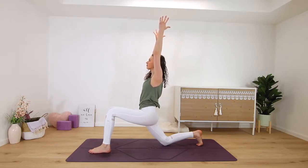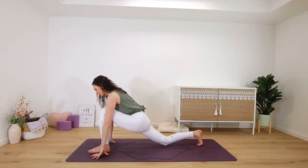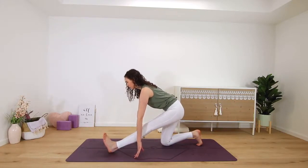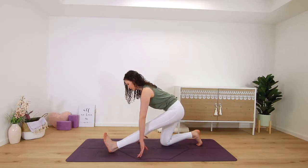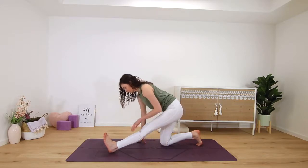Let your hips sink down slightly until you feel a stretch in the front of the left thigh. Then hands frame the foot, shifting back onto your back left shin as you straighten the right leg and flex the foot for a runner's stretch, pulling the right hip back so that the hips are square. Inhale, find length, and exhale to fold — always keeping length in the spine, not collapsing over. Big hamstring stretch here.